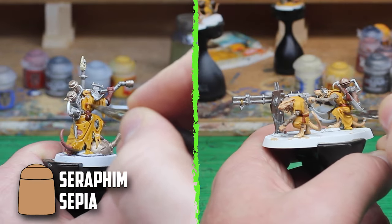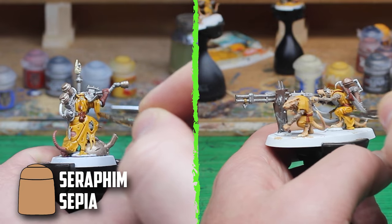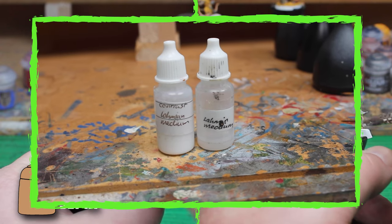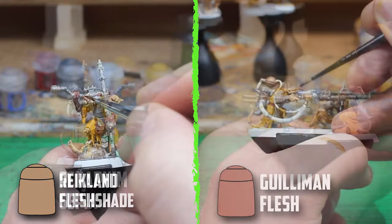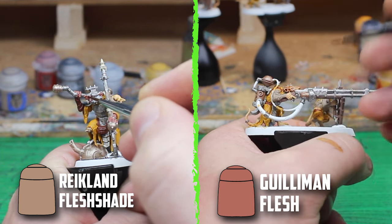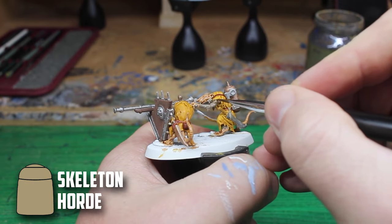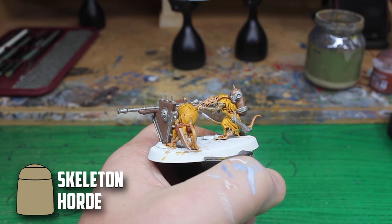With all the base coats finished it was time for shading, and as usual I used Seraphim Sepia to shade down the clothes. All the shades I use are slightly watered down with Lahmian Medium — I add Lahmian Medium to a dropper bottle because I usually only use a drop or two when mixing. The skin was next: I used Reikland Flesh Shade on the Engineer and contrast paint Guilliman Flesh on the Jezzails. Then I used Skeleton Horde on the Jezzails' brown fur and Nuln Oil for the Engineer's grey fur.